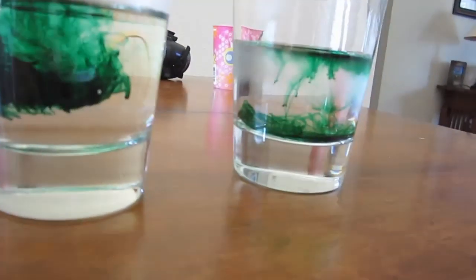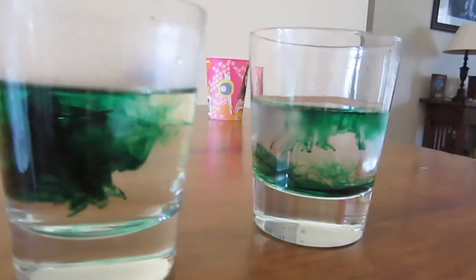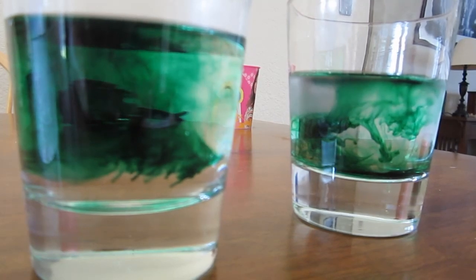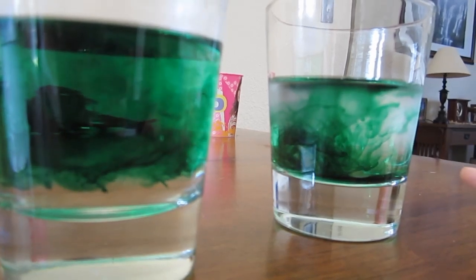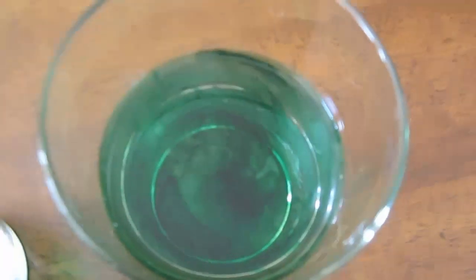Whoa, oh my gosh! Which one's turning green faster? That one — the hot water. Now which one's moving more? That one — the hot one. That's pretty cool, huh? Yeah. Look at this one — it looks like a tornado. That one looks like a hurricane. It does kind of look like a little tornado.